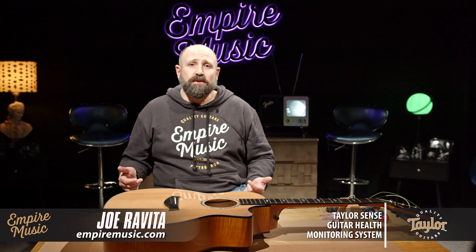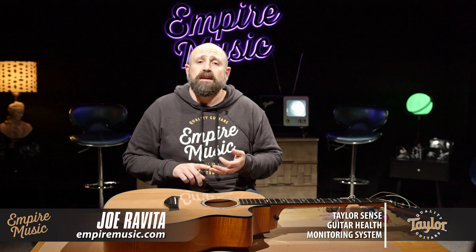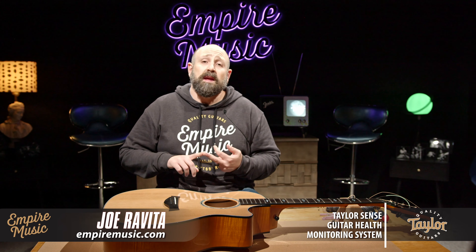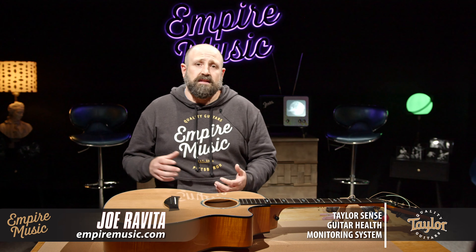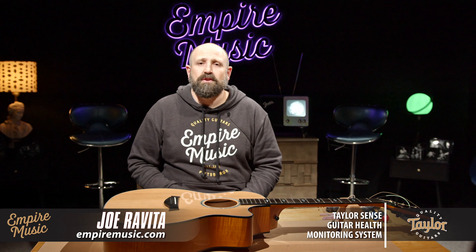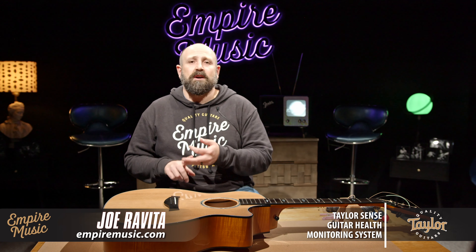Give me the next few minutes and we're going to do it together. What's amazing about TaylorSense is it gives you humidity alerts, temperature alerts, impact alerts, and it also monitors your battery life. This allows us to have the best stage experience because we know our battery life. It lets us know we're taking care of our guitar 24/7 — and as long as you have a screwdriver, less than $100, and 10 minutes of your time, you can put it in yourself.